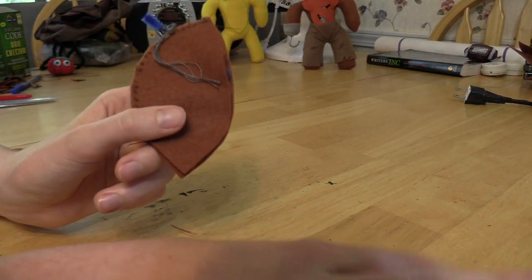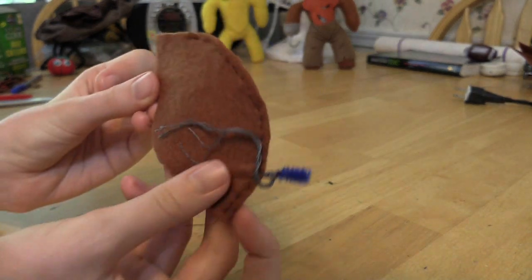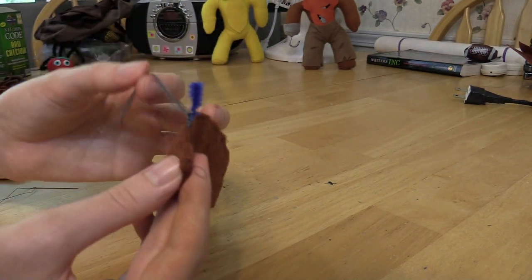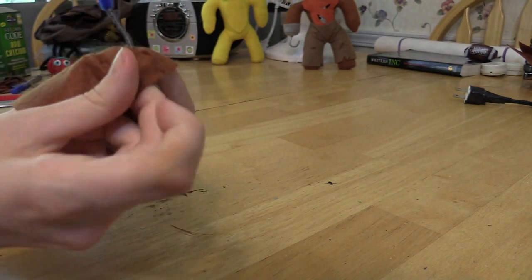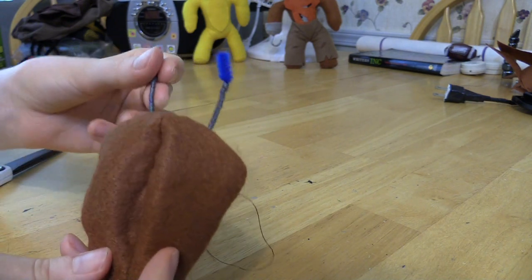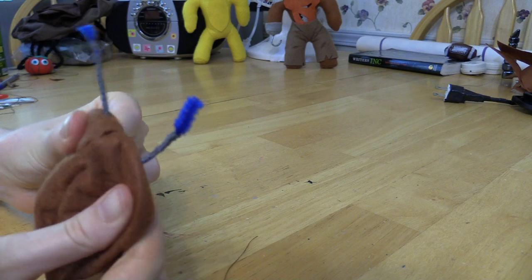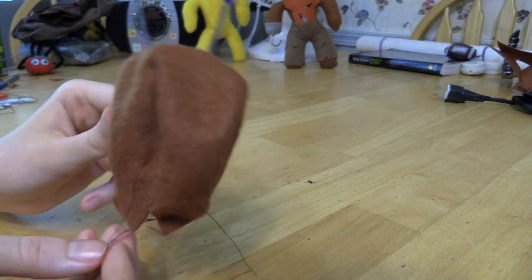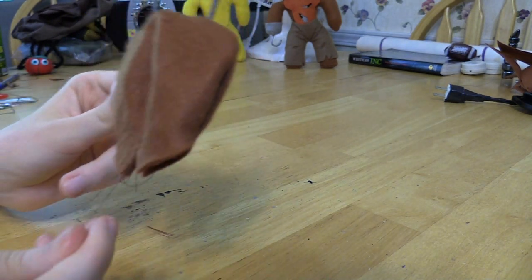I've sewn this up and got a nice little head. The gray string is sewn into the fabric on the outside so when you flip it, the ear stumps will show. Flip it right-side out - the ears will be a bit crooked but that's fine. Now I'll sew up the rest of the body and attach the head.